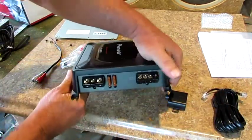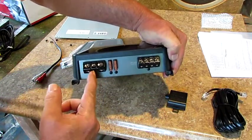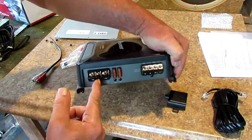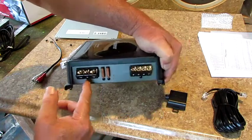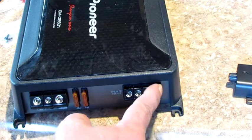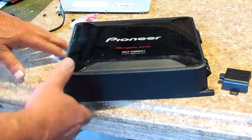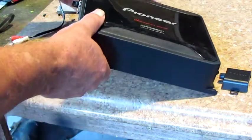This end right here is your power wire, and in the center right here is your remote wire. This is a one-channel amp, but if you want to hook up two subs, they got a place for that. This is a one-ohm, two-ohm, and four-ohm amp — you can hook it up three ways.